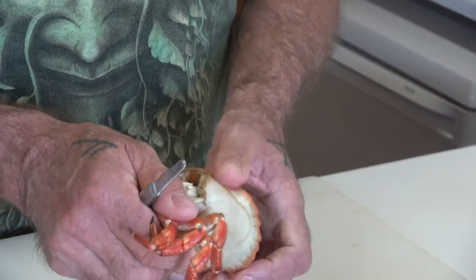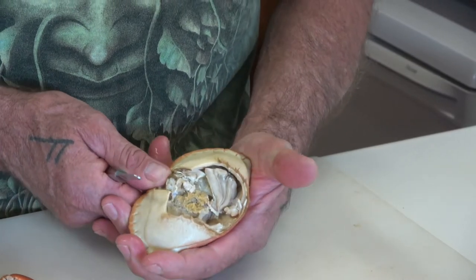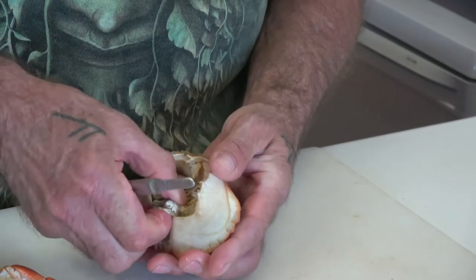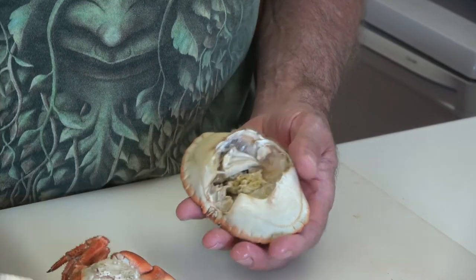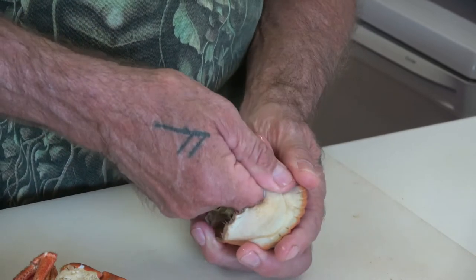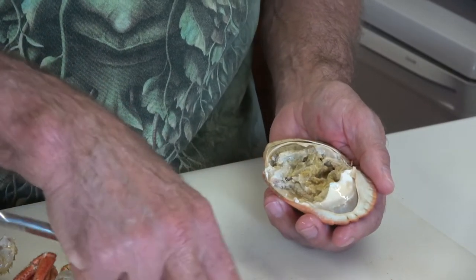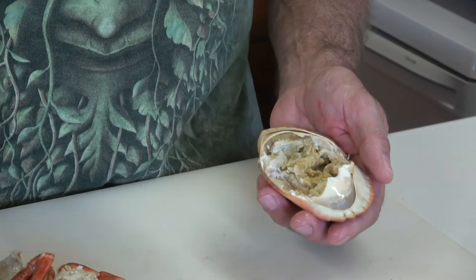Opening the crab up from the back. The first part we take out is the stomach, which is connected to the mouth, so we push the mouth in and remove the stomach section. Then we take these wings off the side — there are some gills, dead men's fingers as they're known. They're not poisonous, they're just sponge, but not particularly edible.